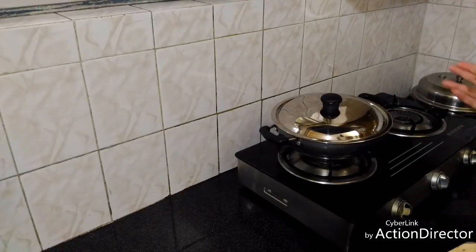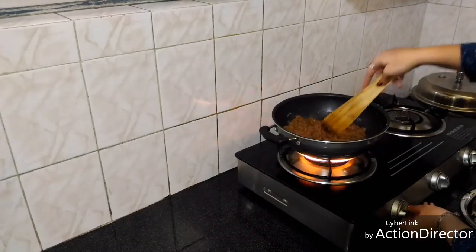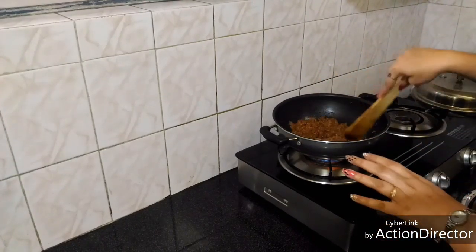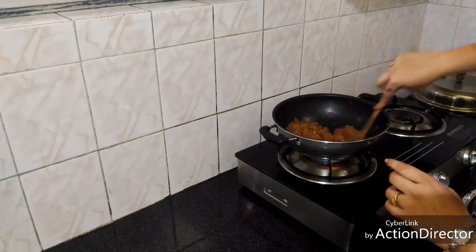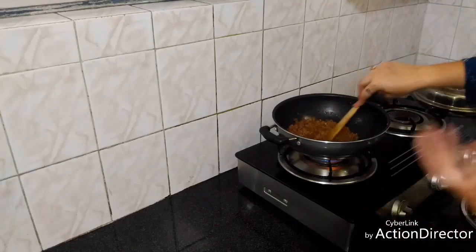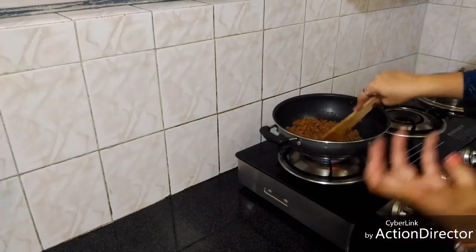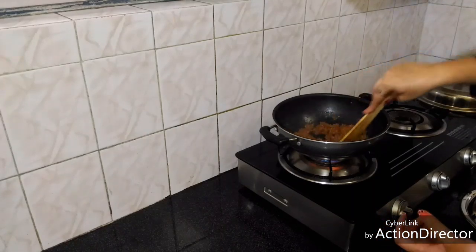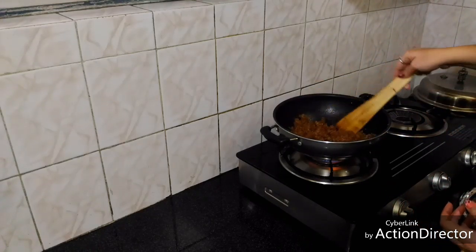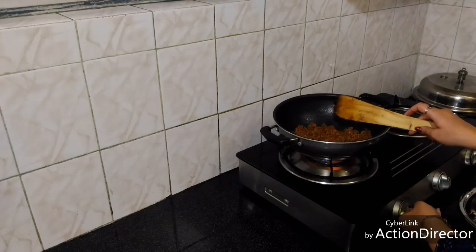So now after about five to seven minutes I am going to check it. On high flame, we will keep stirring. It has become quite dry now. Keep stirring on high flame till it's dry enough so that we can make the laddus. This is done — as you can see it's dry enough now. Let it cool down at room temperature after switching off the flame.